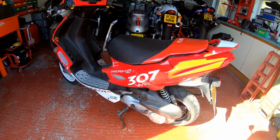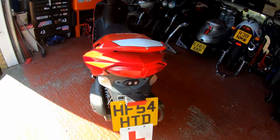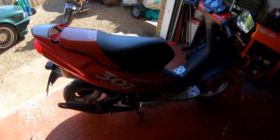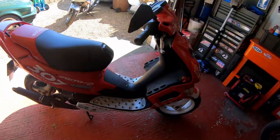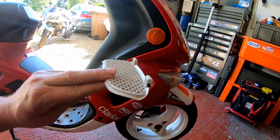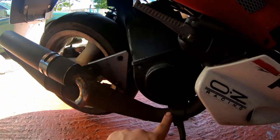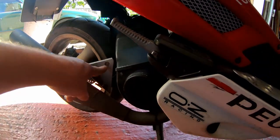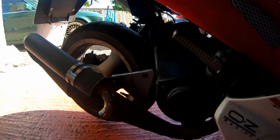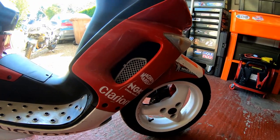Picked it up fairly recently. Didn't pay a great deal of money for it. It's not in bad condition - it runs. It's got an MOT until around July time. It's a little bit tatty. There's a fair amount of exhaust corrosion. I'm not sure that's original, so I'll have a look into that. One thing I have noticed with these is parts are incredibly cheap - ridiculously cheap.